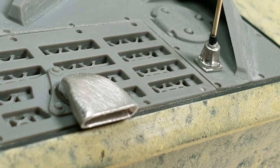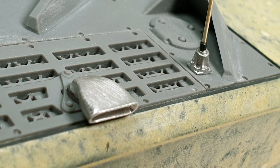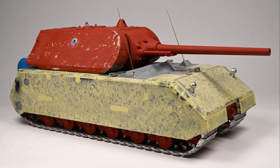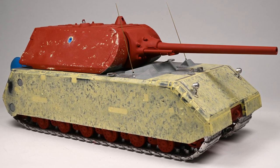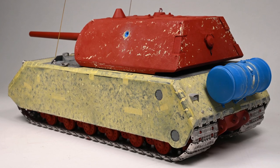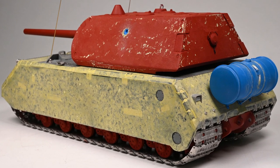The cast exhausts were finally cleaned up, drilled out and glued into place, completing the assembly of the mouse. And here it is, fully assembled and ready for primer. It is a monolithic beast of a tank and would have made a very intimidating weapon had it been viable for deployment on the battlefield.